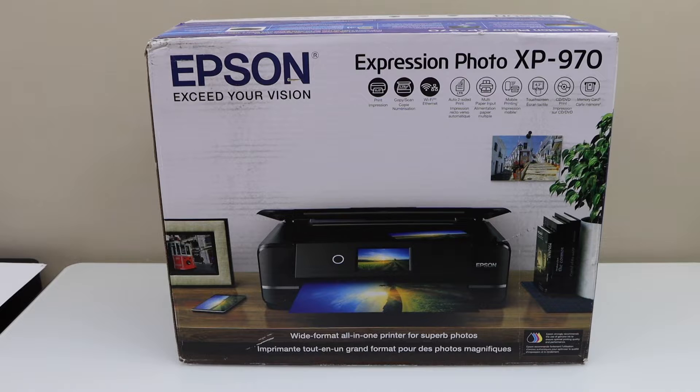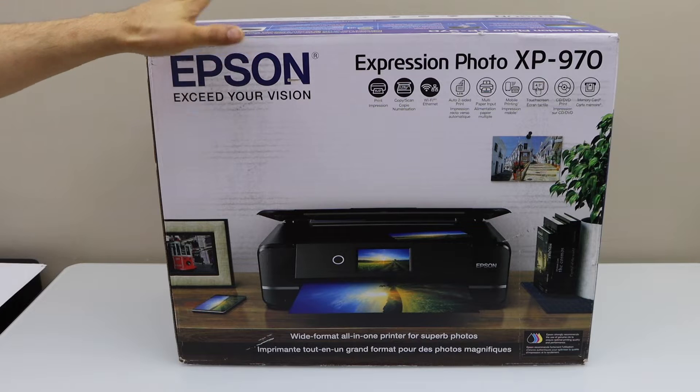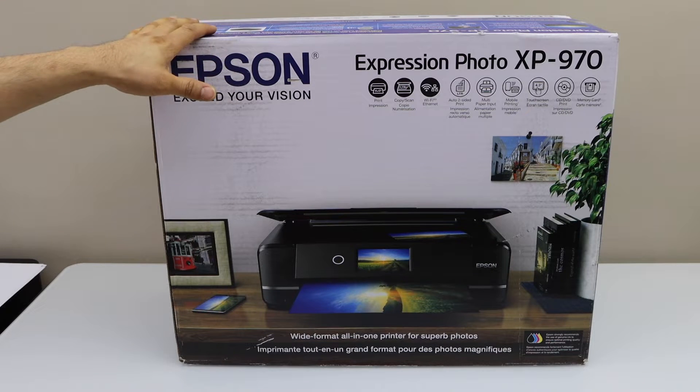In this video I'm going to show you how to do the quick unboxing and a complete setup of your Epson Expression Photo XP970 all-in-one printer. So let's start with the unboxing.